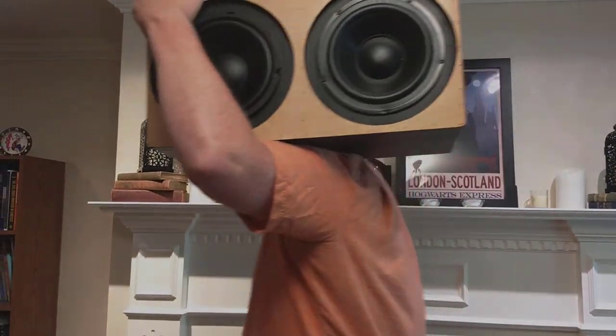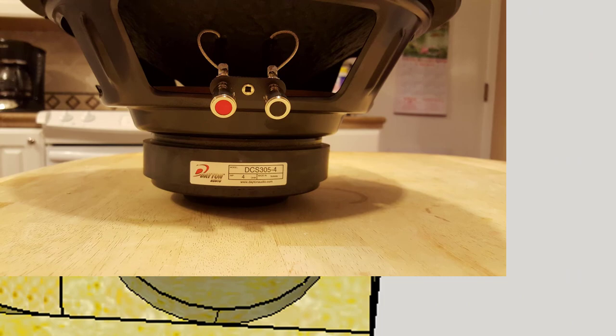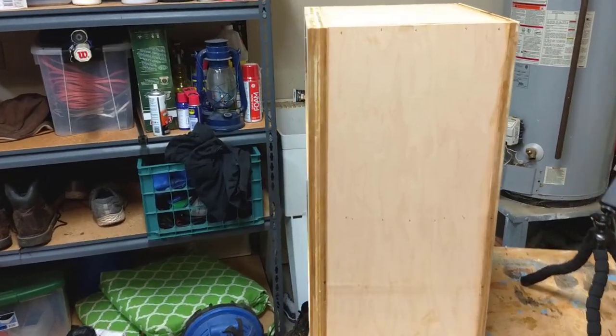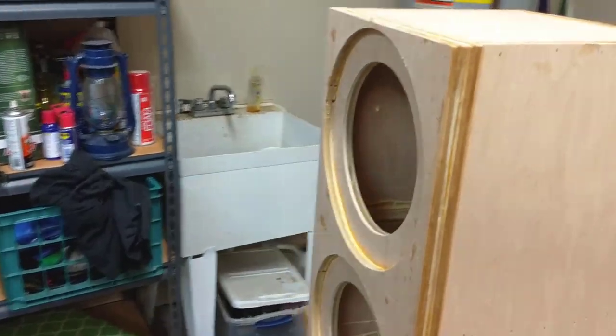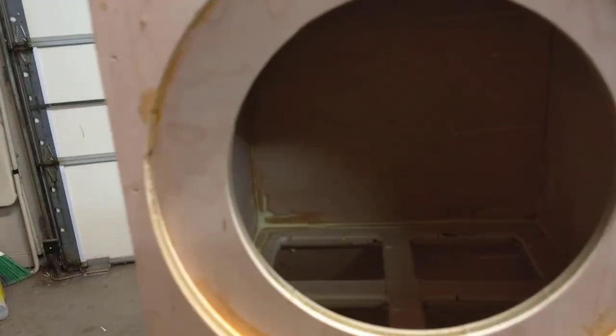In the last video I showed you how I built this. Today we're going to try to make it look nice. This is where we finished last time — the box is fully assembled but it just doesn't look very good. We should probably take a little bit of time to make it look nice before we start hooking up the speakers and moving this into a living room or a bedroom.